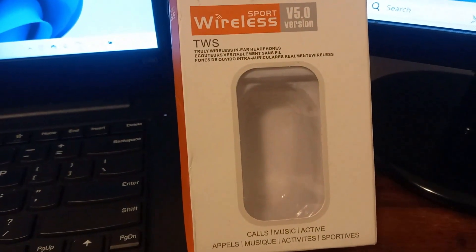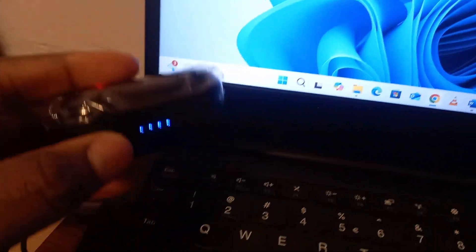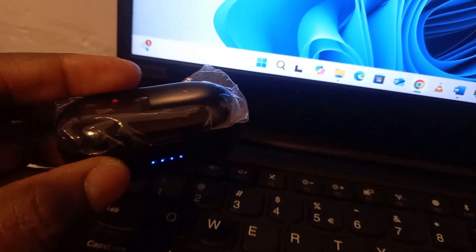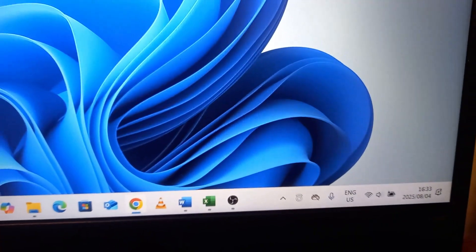The name of these earbuds is TWS. Before you connect your earbuds to your laptop, make sure to charge them first. You can see here that this is charged, and I'll take it out now from the plug.